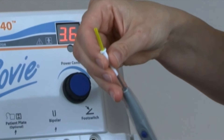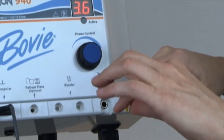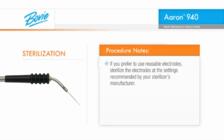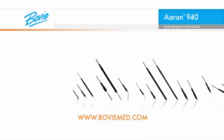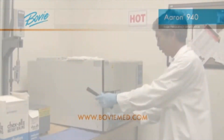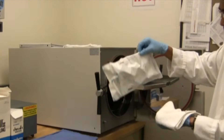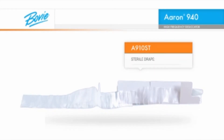We recommend you use disposable electrodes for each patient procedure to avoid cross-contamination. If you prefer to use reusable electrodes, sterilize the electrodes at the setting recommended by your sterilizer's manufacturer. A full selection of disposable and reusable electrodes is available from Bovee Medical Corporation. If handpiece sterility is required or if a handpiece should become contaminated during a procedure, steam sterilization is the recommended method. Or if you prefer, the Bovee A910ST sterile drape can be used as a convenient alternative.